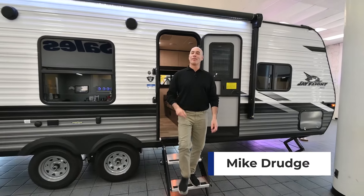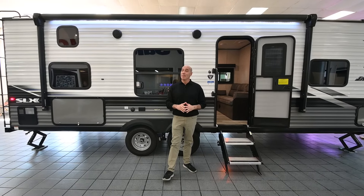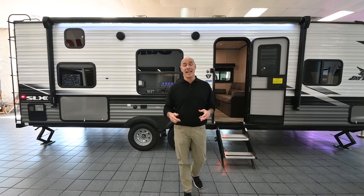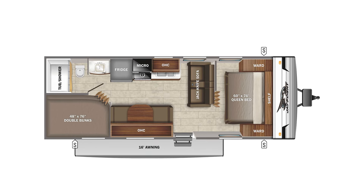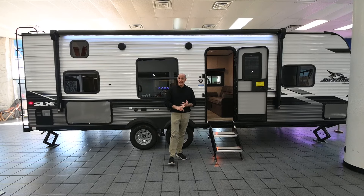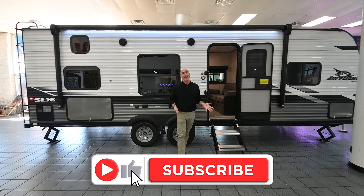Hey everybody, it's Mike Drudge coming to you from Vaught RV here in Fort Worth, Texas. Behind me is the most popular Jayco J-Flight unit without a slide and bunks — the 264BH. There are a few reasons why it's the most popular: it's got bunks, it sleeps a ton of folks comfortably, it's affordable, and it's lightweight.